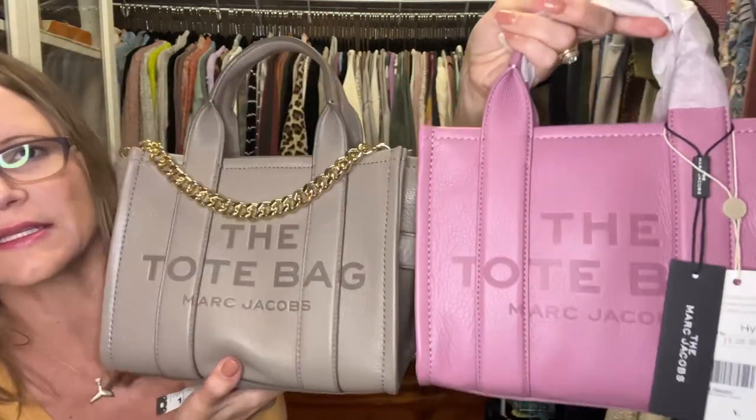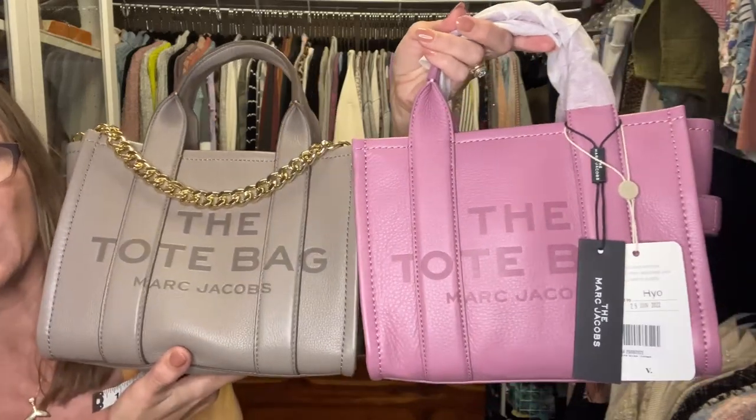At this point I thought it looked legit — pretty good overall. But since I asked you all what you thought, I have since figured out that it is not an authentic bag. I messaged Vestiaire Collective, who authenticated this bag, and asked them for a return.